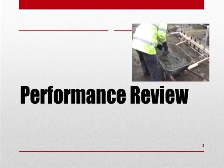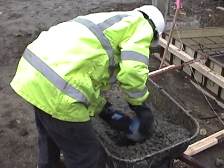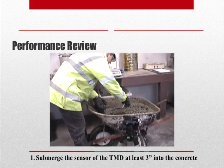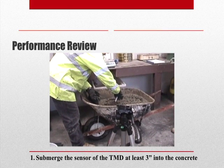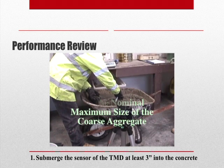Let's now go through the performance review of this procedure. First, we want to submerge the sensor portion of our temperature measuring device into the freshly mixed concrete, so as to provide at least 3 inches of cover in all directions, and at least 3 times the nominal maximum size of the coarse aggregate in the concrete.